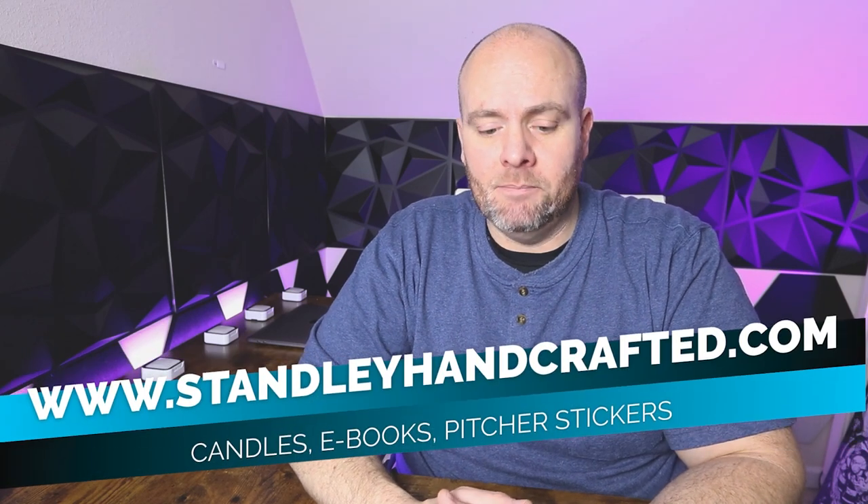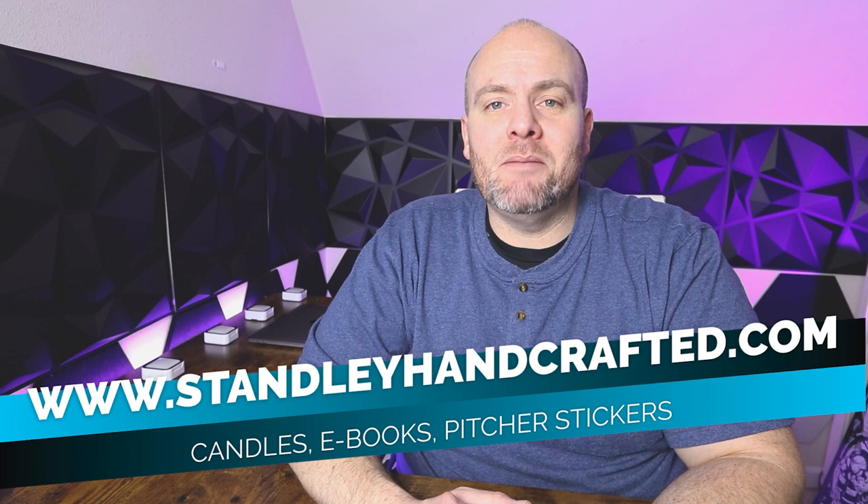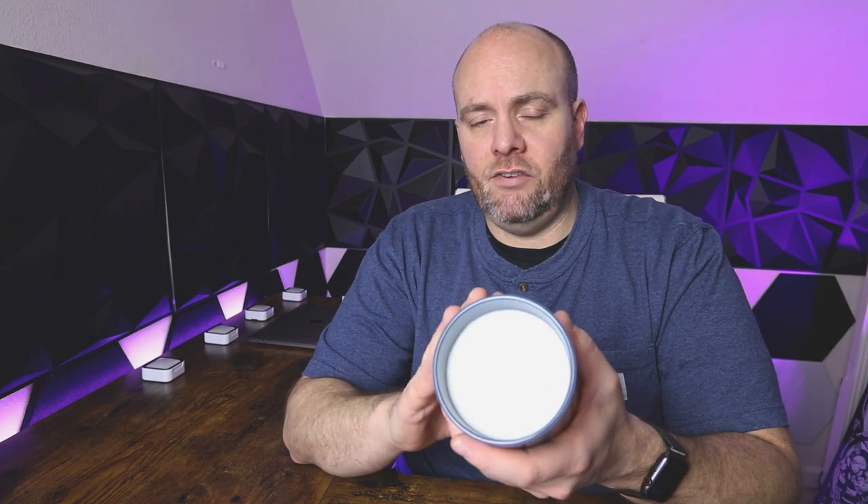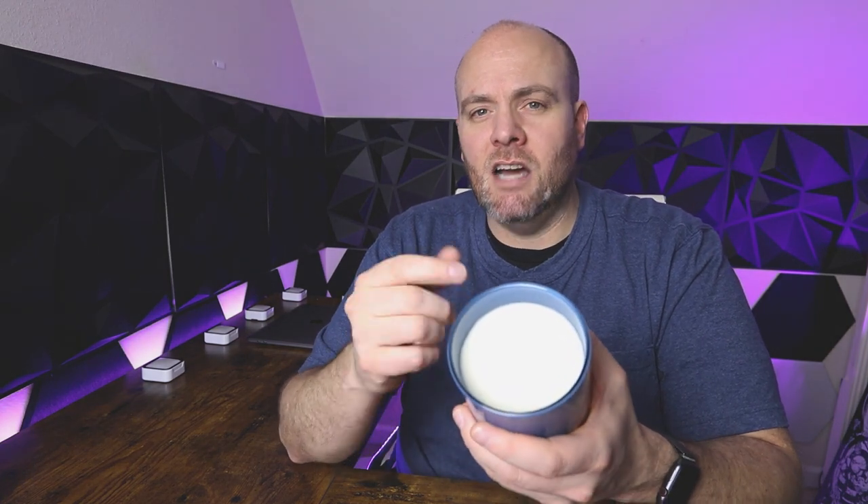If you'd like to see any of the other stuff that I do as far as candles — the products that I make, picture stickers, and the e-books — you can see all of that on my website at stanleyhandcrafted.com. If you want to see any of the other videos I make, please hit subscribe and jump to the videos tab. Jumping into today's video, this is a question I get a lot. I've done a couple videos on this one, but nothing on the channel, so I wanted to get this one out: wickless testing.